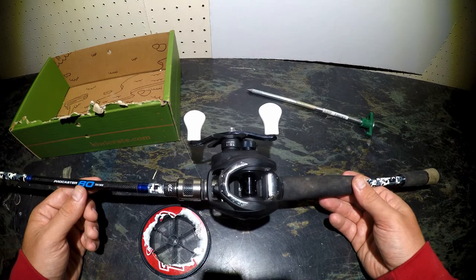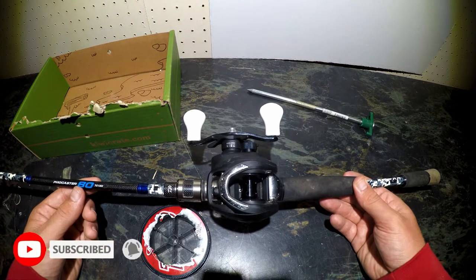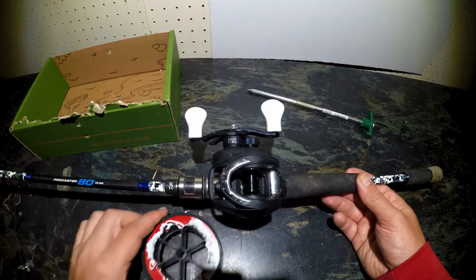Hey guys, I'm Chris. Welcome to Show Me The Hogs. In this video, I'm going to show you how you can easily add line onto your baitcaster. It's not as difficult as you might think, and I'm going to demonstrate that by putting some 12-pound fluorocarbon onto my Diowa Procaster 80 right here. So without further ado, let's get to it.